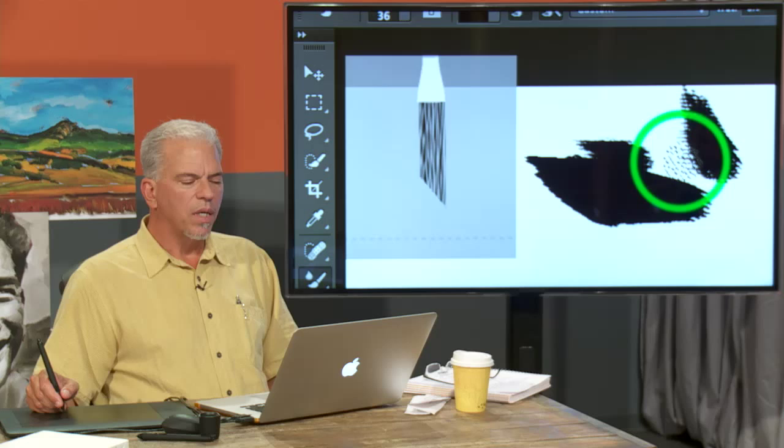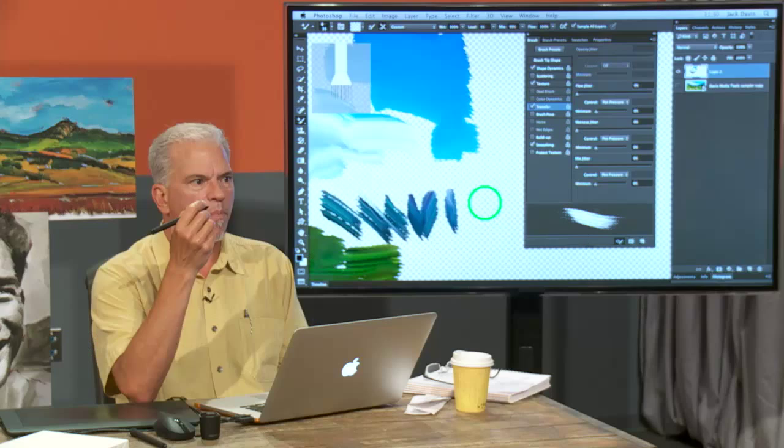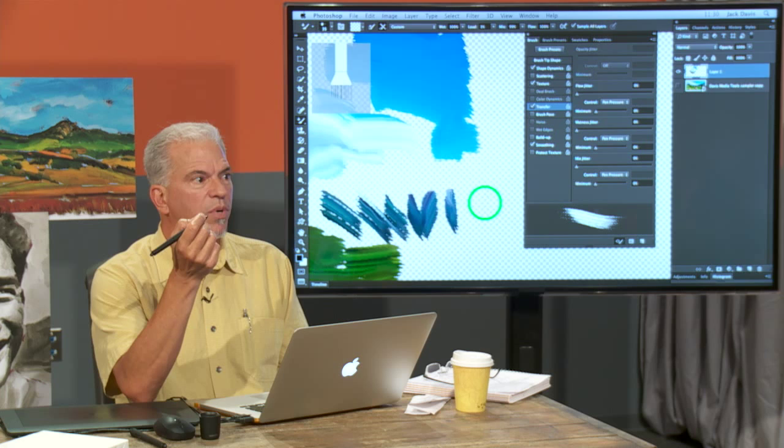On day two, we get into painting portraits, and with that, we're going to get into the mixer brush. What came in with Photoshop CS5 from Adobe is this amazing new technology to imitate bristles — wet bristles on canvas. With that, we're going to be able to do personal, intimate, passionate portraits that are going to allow you to offer things to your clients that you never thought possible.